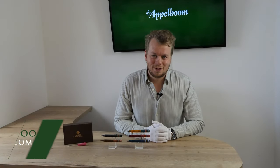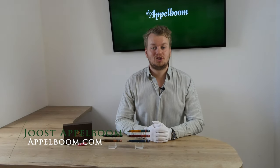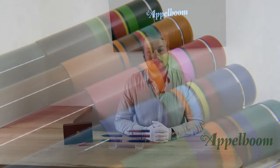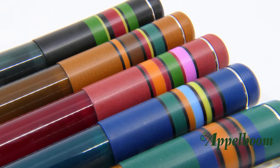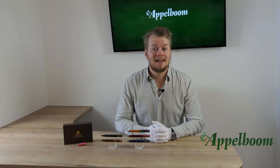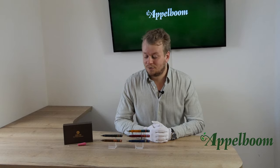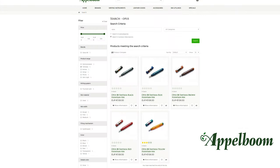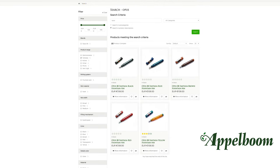Hello, welcome to a new video of Appelbaum.com. My name is Jos Appelbaum and I would like to tell you something in this video about the Opus 88 Fantasia fountain pen. If this video helps you, leave us a like, and if you're interested in these fine writing instruments, visit our store in Lara or order online at Appelbaum.com.